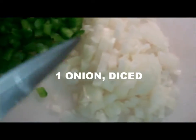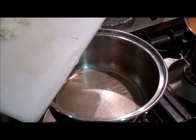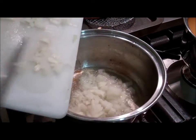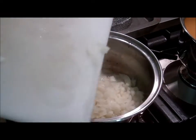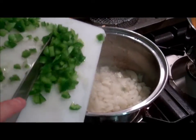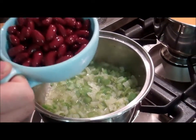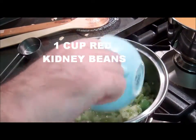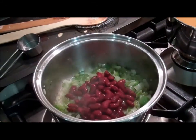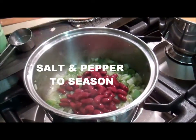Take one onion and one green capsicum that have been finely chopped and fry them off in the pan. Next, take a cup of red kidney beans, chuck those in, and add some salt and pepper to season.